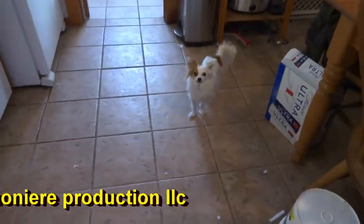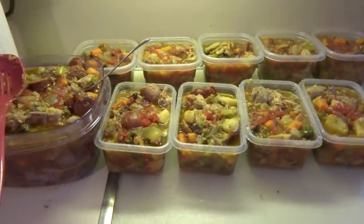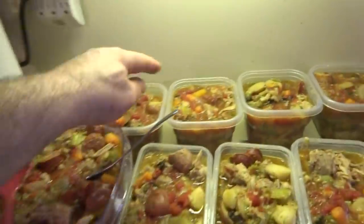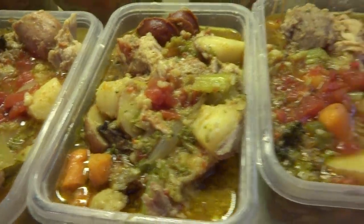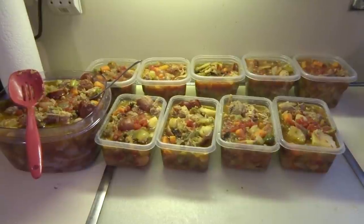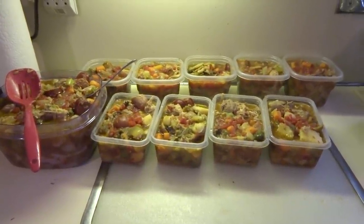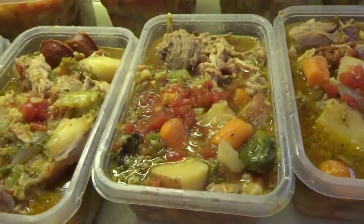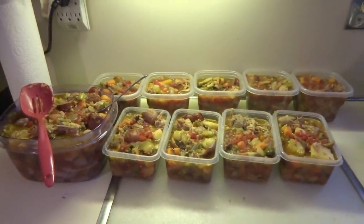Before you put the covers on the stuff, that's what it's looking like. I probably got four — five, six, seven, eight, nine, ten, eleven, twelve, thirteen meals — all the meat and the vegetables and the juice. It's probably about fourteen meals. It's probably like ten bucks a meal to make it like that. It's not cheap, but it's definitely good eating. That's the way I like to eat — a real working man cooks here.